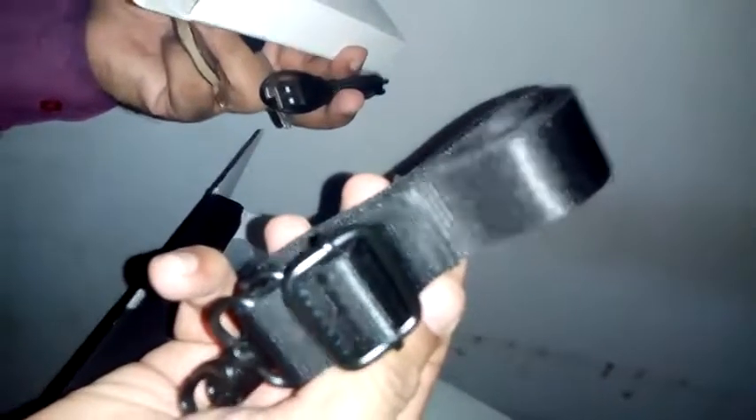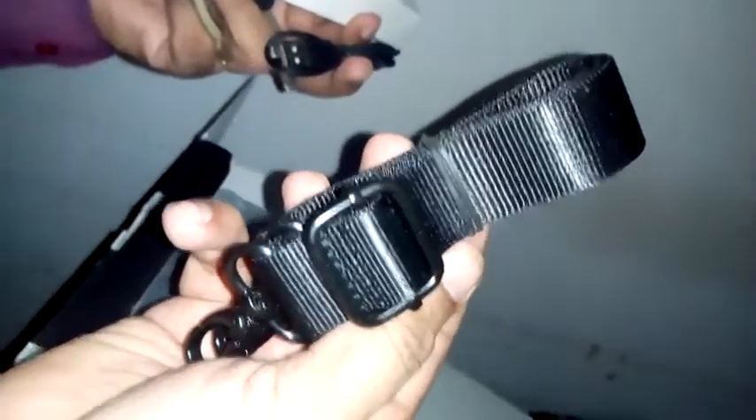There is also a small box inside. I will show you what it contains - this is a belt, and it is good quality.